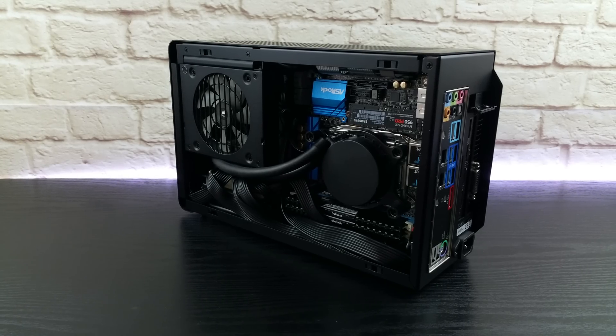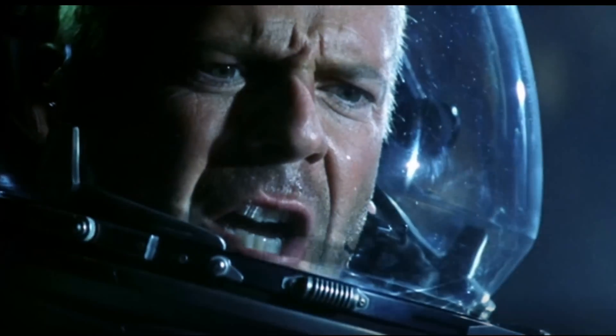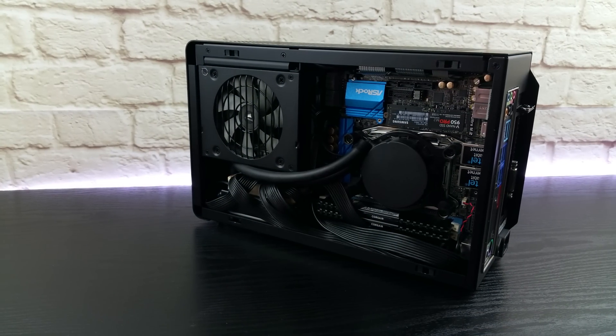Ok guys, it's time for another upgrade. I present to you: THE JUDGE. Unpack the judge! Let's see why.